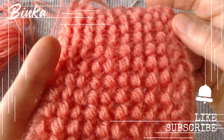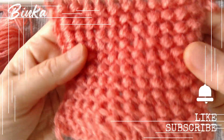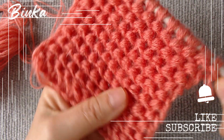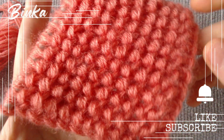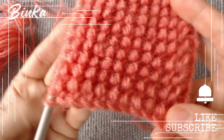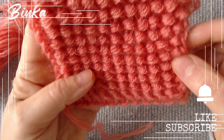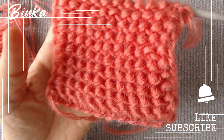If you found the video helpful, please click the thumbs up button. Also, don't forget to subscribe to the channel and enable notifications so you never miss a video. Click my Knit Knot Space shop icon or the link in the description below the video to see my knit creations and get them for yourself or as a gift. Thank you for being a part of this, and I am excited to see you soon.